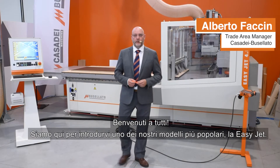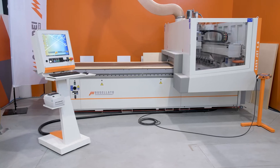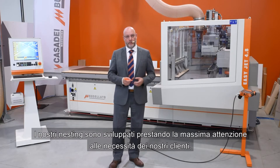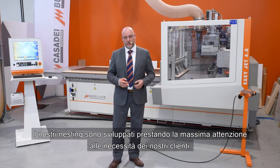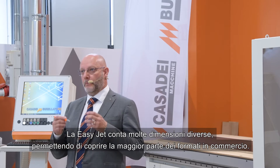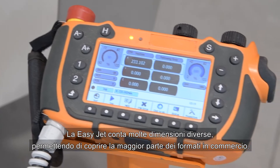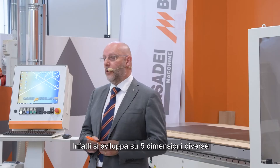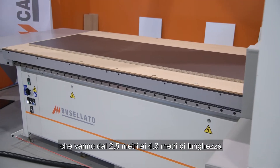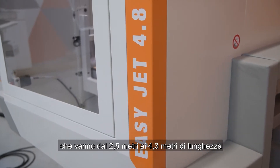Hello everyone. We are here to introduce you one of our most popular models, the EasyJet. The EasyJet is built in the Nexus solution. Our nesting is developed with extremely close attention to the needs of our customers. To cover most panel formats on the market, the EasyJet comes in many different sizes, spread over five different sizes ranging from 2.5 meters up to 4.3 meters in length.